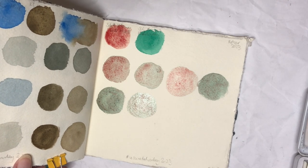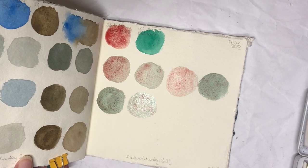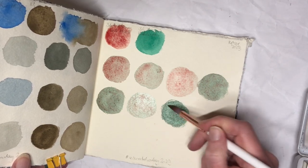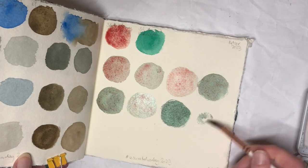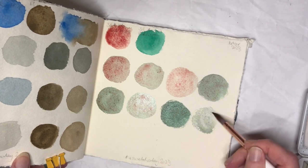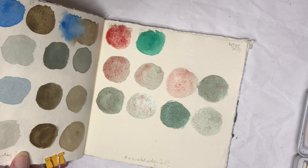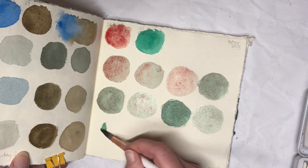I'm finding that the Phthalo Green is quite dominant here, and I don't know if that's because this particular Cadmium Red is comparatively weak — maybe not as pigmented as others. But I don't think that would be the case. I do find the Phthalo Green is quite easily overpowering everything, but still I do like the mixes this makes.